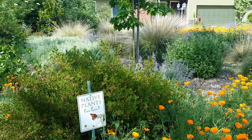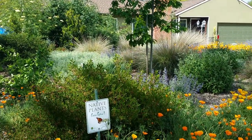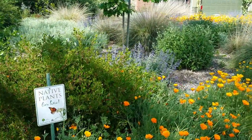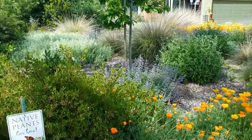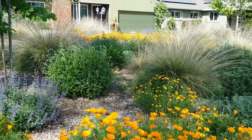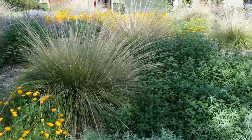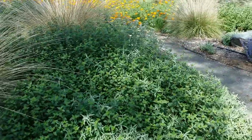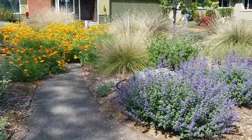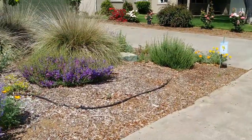Hello, here we are at the home of Ken Sobon and we'll be meeting up with him in a few minutes. It's been three or four years since he has converted his simple suburban lot into this beautiful native plant oasis. We'll be doing some specific walking around with him — what an inviting space. Just gorgeous. Many California native plants as well as habitat-friendly features.